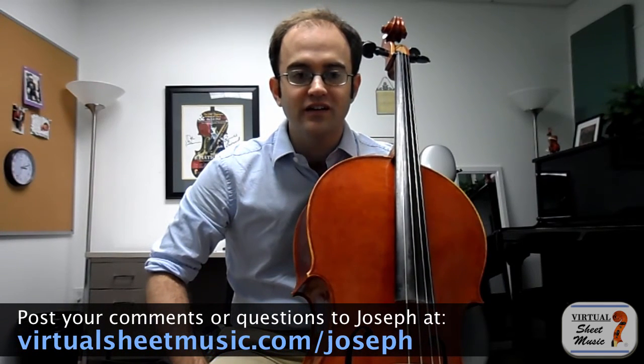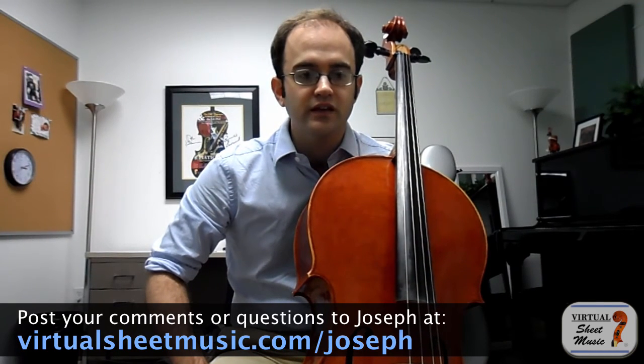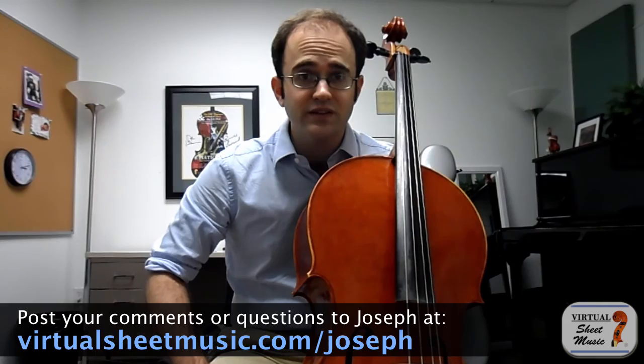I hope there are lots of comments and questions, because I know this is a heated topic and I've kind of been avoiding it. If you're watching this on YouTube, please go to virtualsheetmusic.com and leave your comments there — I'll be happy to answer as many as I possibly can. Once again, this has been Joseph Mendoza for virtualsheetmusic.com.